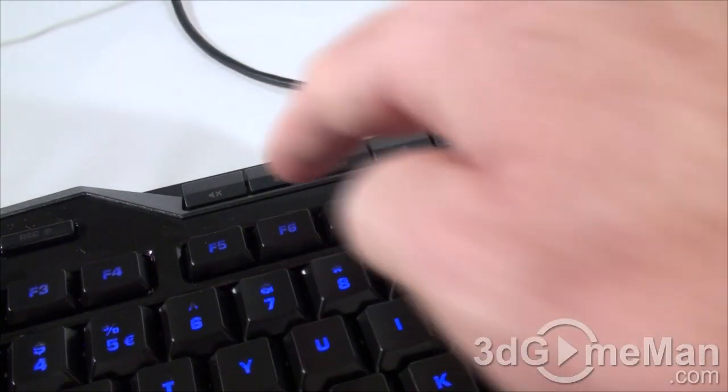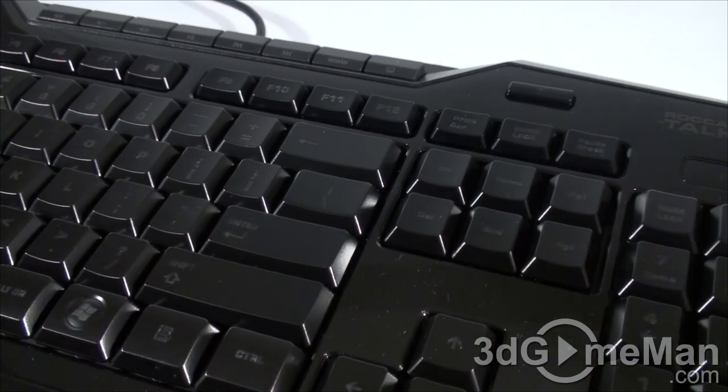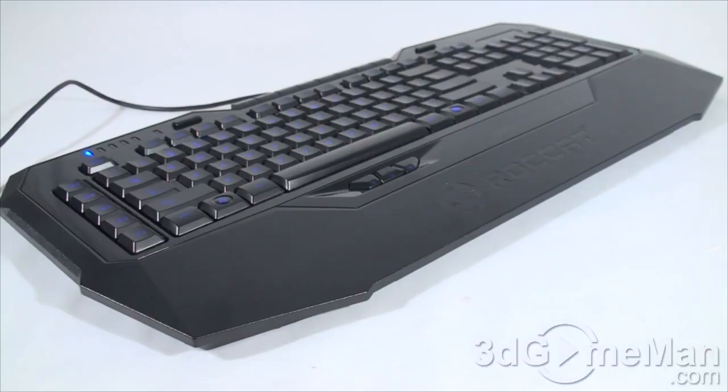Here's the illumination button, which allows you to completely turn off the illumination on the keys. The brightness levels go from one to five, with six being the brightest.